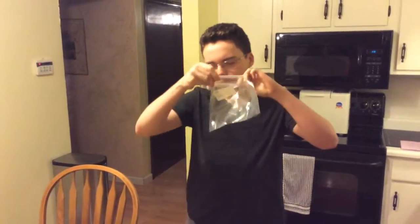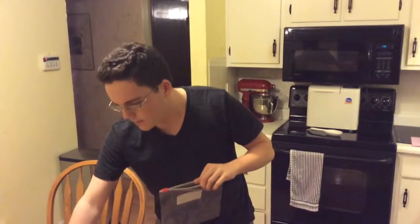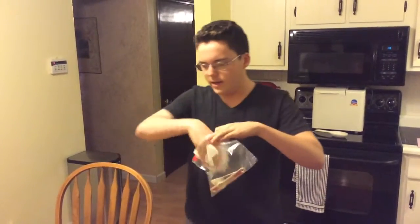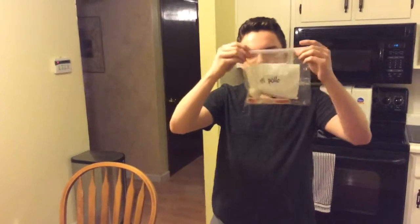Primero, añada las pechugas de pollo, el suero de leche, el ajo, el pimiento, y el adobo en una bolsa ziploc grande.